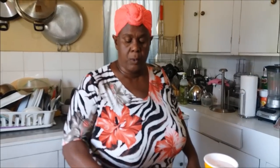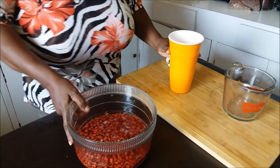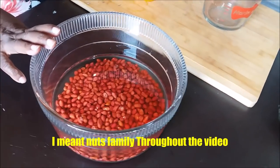Okay now family, I've washed it and I have it in this bowl. You're gonna leave your peanut to soak for at least one hour. It helps the peanut to blend out smoothly. We're gonna put just enough water to cover the beans. We're gonna leave this for one hour and when we return we'll show you how we proceed.